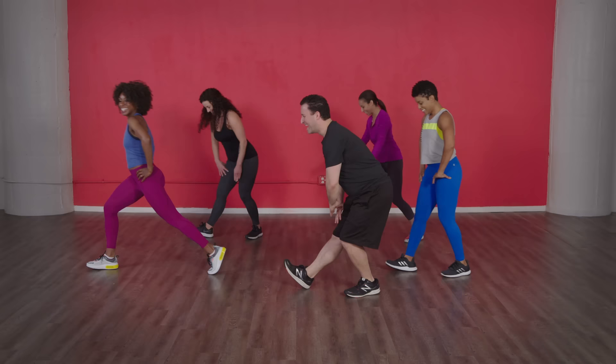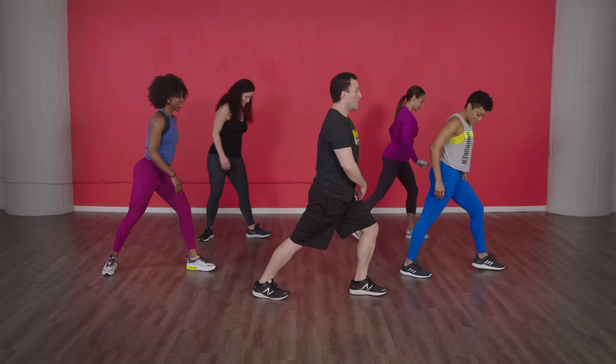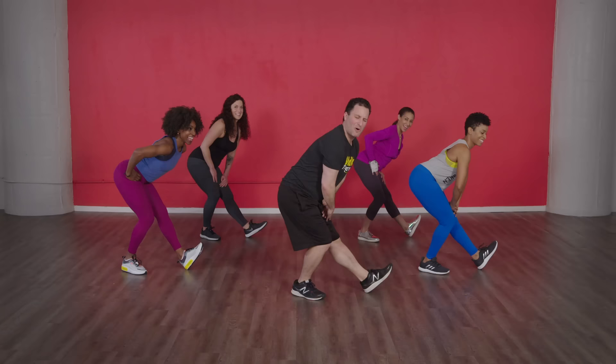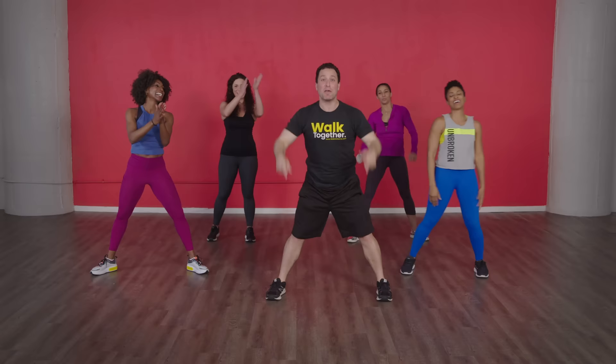Hamstring — flex that front foot, abs are still in. Good, very nice guys, let's go the other side. Good job everybody — this is where you should feel rewarded. Press it back. You did it, this is all you! One more deep breath up, spin your knees. Breathe that life in — you guys are awesome. Thank you so much for walking with us. Happy walking, everybody — we did it!